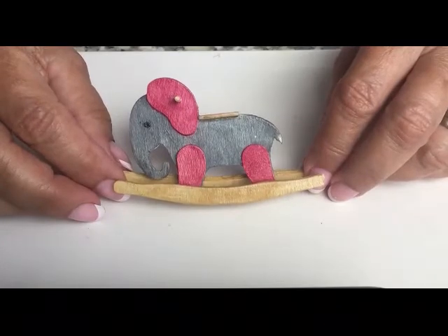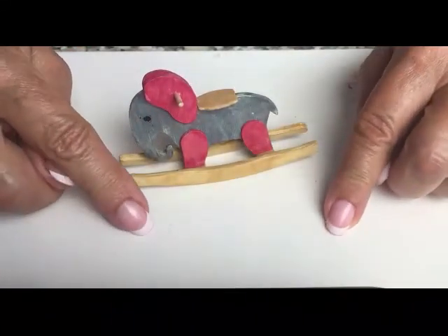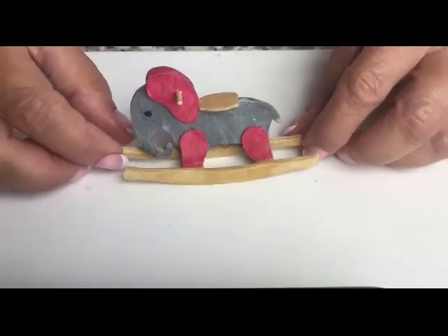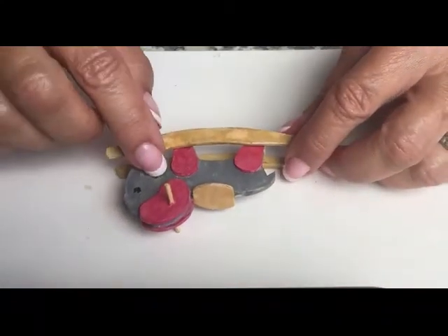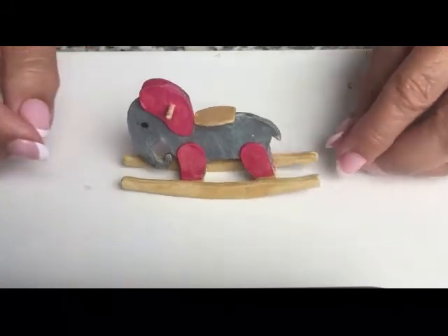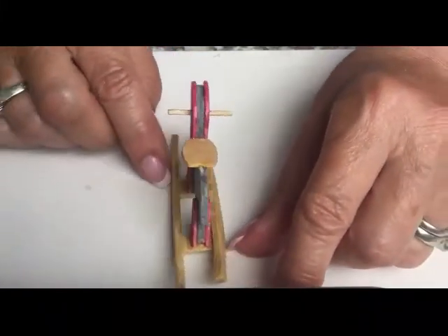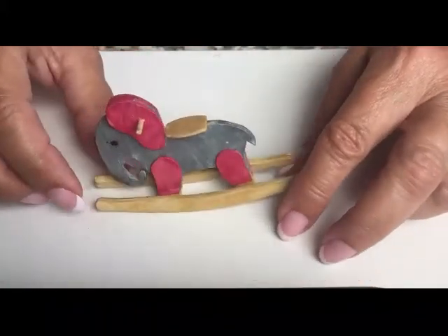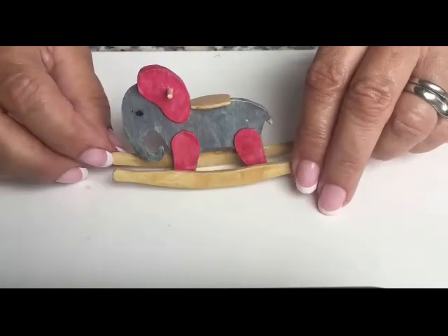I will be making instructions and providing with the kit a little drawing that you can place on your work surface, so you will know exactly where to glue the legs and the ears so they'll all be the same. Anyway, I hope you enjoyed this little kit — it came from the inspiration of a real elephant rocker that I've seen online.